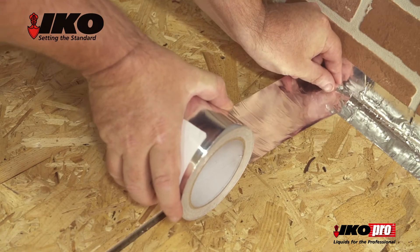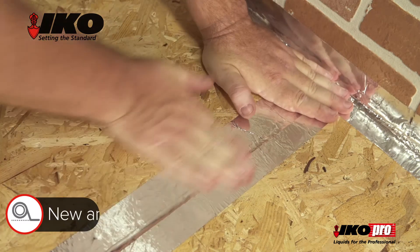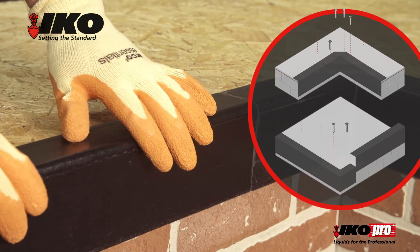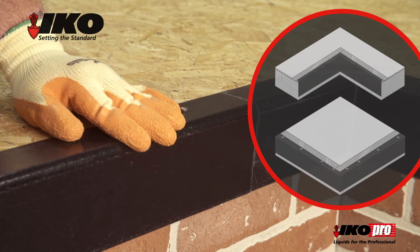Apply the aluminium IKO Pro bridging tape to any key joints and cracks for both new and existing substrates. Internal and external roof trims must be fitted along with bridging tape before the initial acrylic roof coat layer is applied.